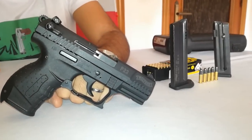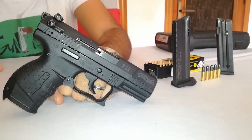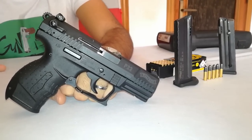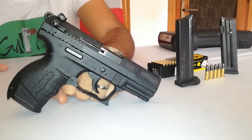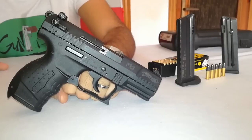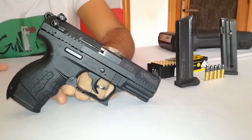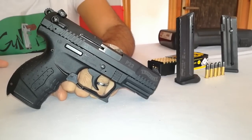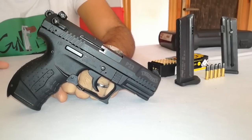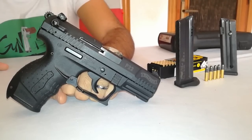Per quanto riguarda i materiali costruttivi che compongono l'arma, il fusto è in polimero, quindi materiale plastico, molto leggero e molto resistente. A mio parere tutte le 22 dovrebbero essere così, perlomeno le 22 non adattissime al tiro al poligono olimpionico, ma semplicemente per divertirsi dovrebbero avere un certo grado di leggerezza. Oggi il polimero è onnipresente, quindi queste caratteristiche sono pienamente soddisfatte nella P22.